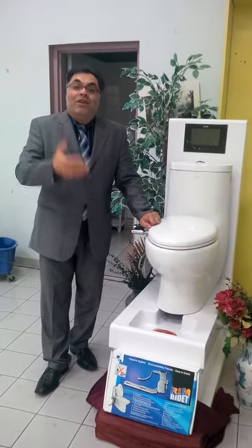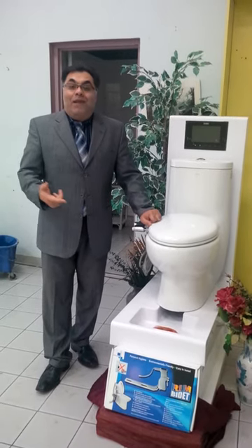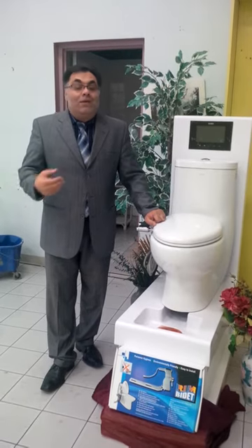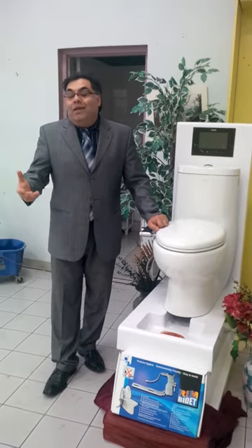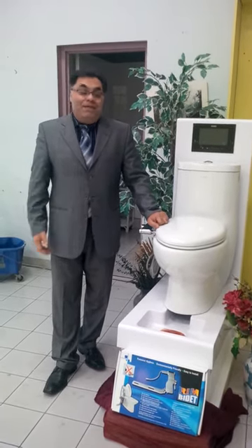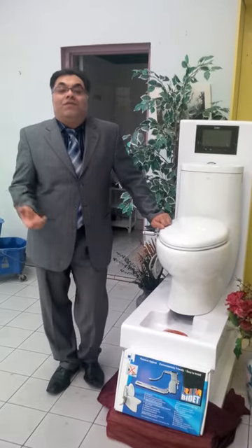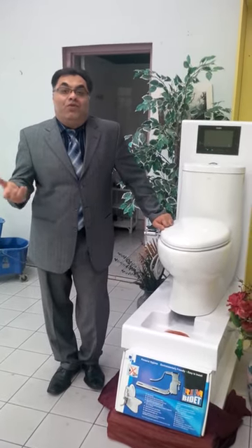Basically, wherever the toilet is, the RIM Bidet should be on it. It doesn't matter — you're old, you're obese, you have hemorrhoids, you're kids, man, woman — anybody can use the RIM Bidet. It is designed to allow everybody to feel the comfort in their own lifestyle without going through toilet paper.